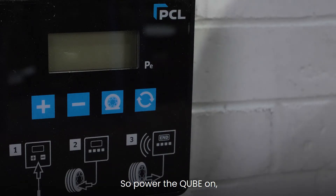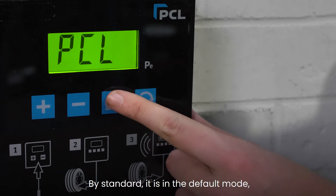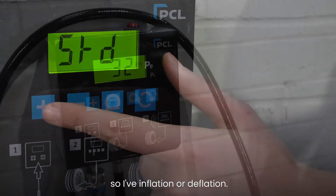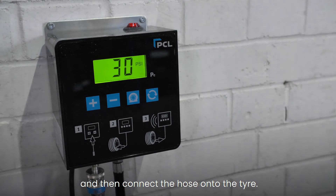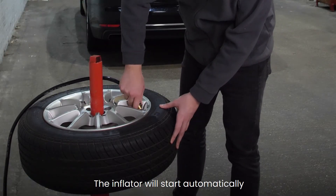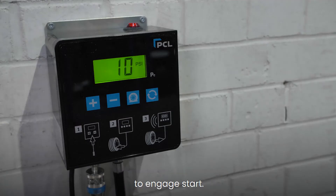Power the CUBE on. It takes a few moments during startup and will go on to the default pressure screen. By standard, it is in the default mode — either inflation or deflation. We're going to set the inflator down to 30 psi and then connect the hose onto the tire. The inflator will start automatically if there's more than 4 psi in the tire; otherwise, you just need to press the flat tire button to engage start.